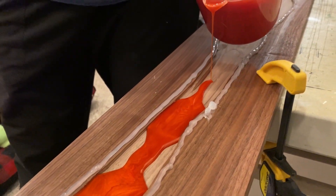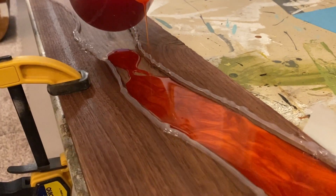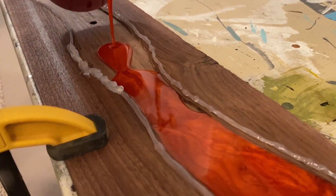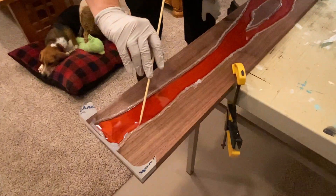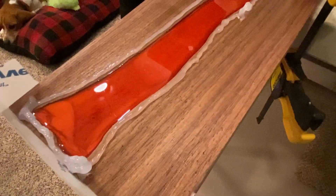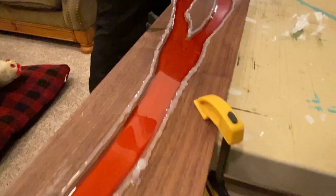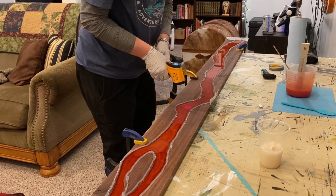This mica powder is fire engine red. It came out a lot more orange when I mixed up the big batch for the pour versus what I made for the sample. It ended up being okay but it was definitely not as red as I was expecting. Within this solid color resin I poured some interference red.